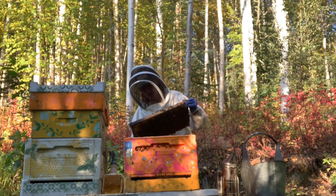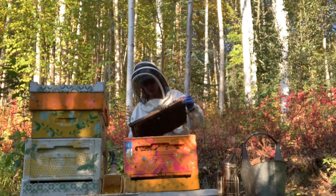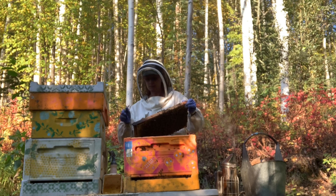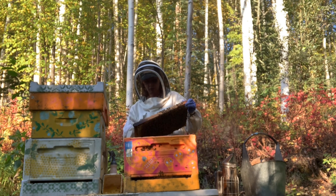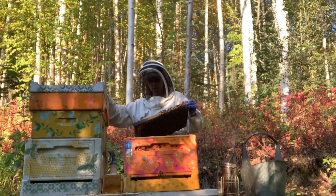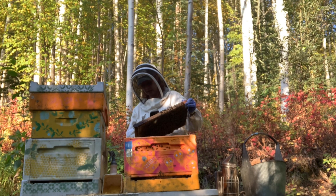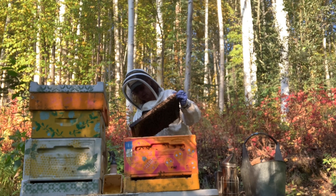Wow. This is a giant queen cell — big, big, big. You know what that means? She's been getting fed a lot. Holy crow, I've never seen a queen cell this big, ever, in all my hives. She is gigantic. I could do a split, but this late in the season is tricky.